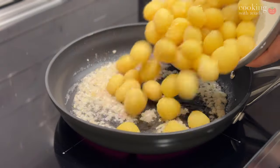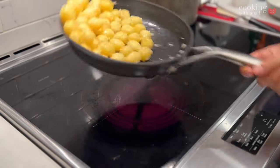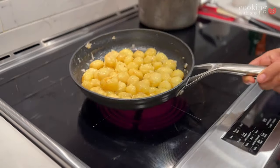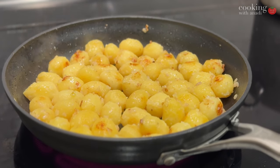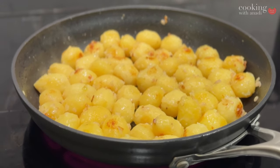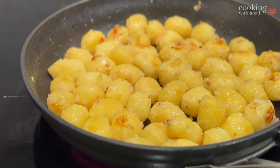Toss it, coat it with that butter and those shallots, and just keep moving them from time to time until they get some color. They start to turn crispy brown.